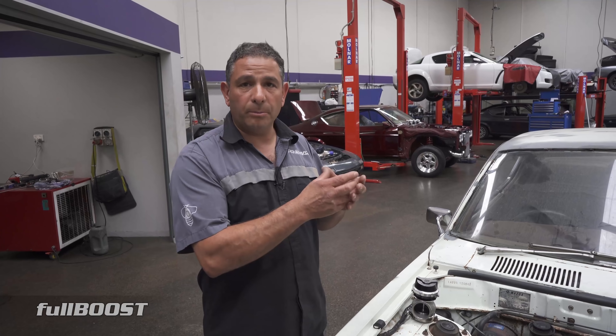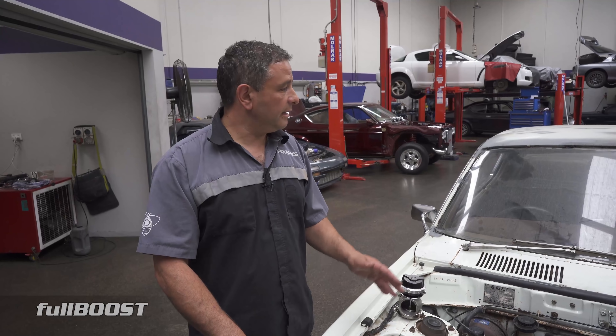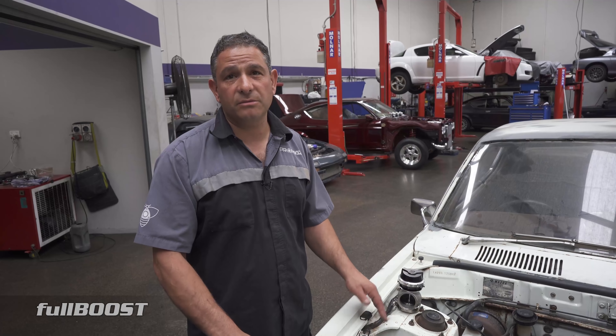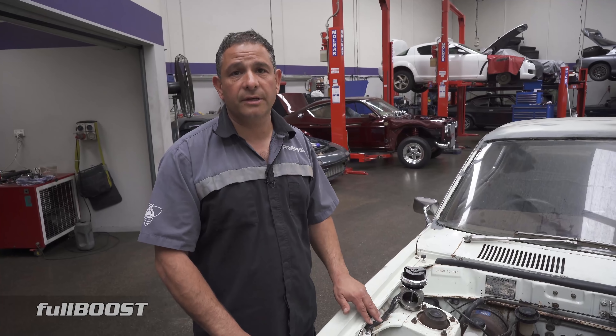He can run E85 if he wants to — do it once, do it right. We'll run all the fuel lines underneath the car, put proper clamps, billet clamps underneath to hold them securely. Finish as much as we possibly can body-wise and then it'll get stripped and most likely it'll do a full rotisserie.